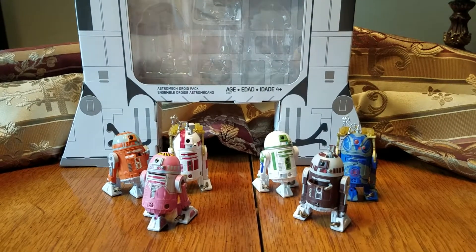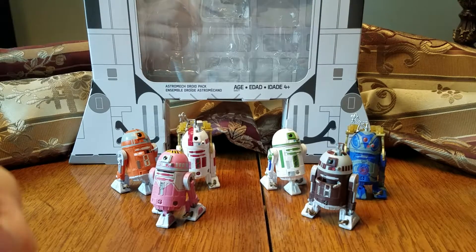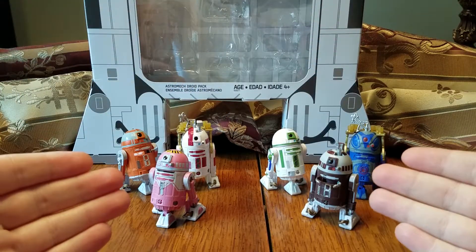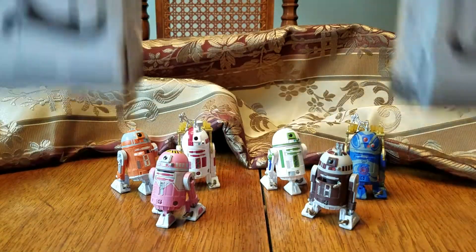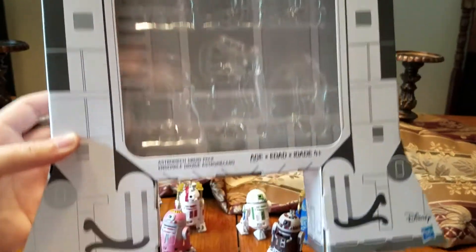Hey, what's up my peoples? I'm back again with another video review, and today I have the Entertainment Earth exclusive Astromech Droid six-pack. So here we are and there they are. First and foremost, as always, we'll take a quick look at the packaging. This box is huge and it's shaped like an R2 unit, which is really cool.